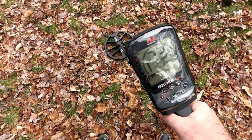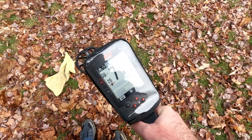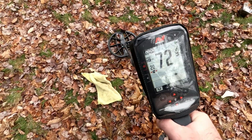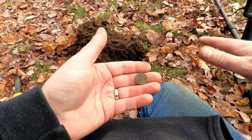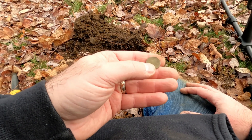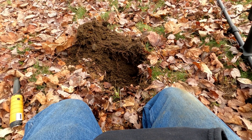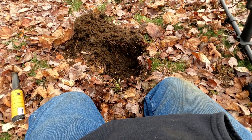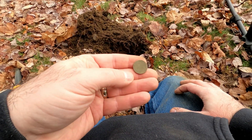Goes up to a 70 — pretty steady, with a 76 every now and then. Manticore reads 71 to 72, sometimes 69, sometimes 72. So there's a nice big gap between a zinc penny at 60 and this reading at 69 to 70. This is a wheat penny — you can see 'one cent' on the back. I think it says 1951. No — 1951 wheat penny, one cent.